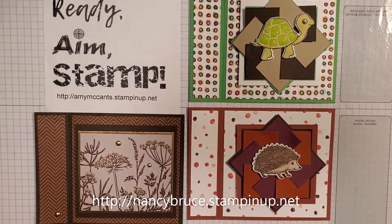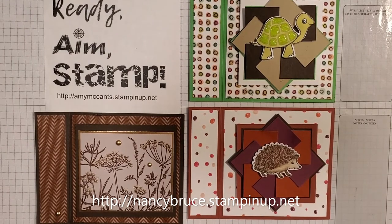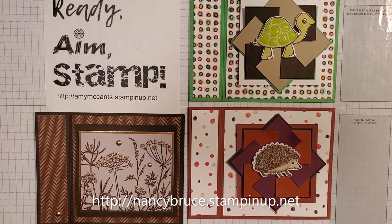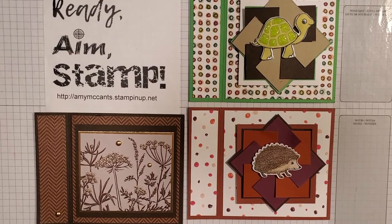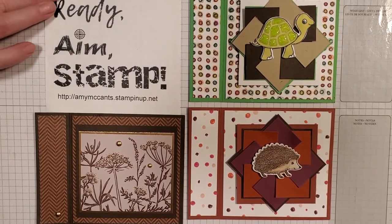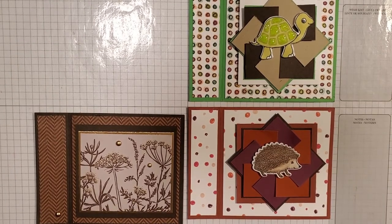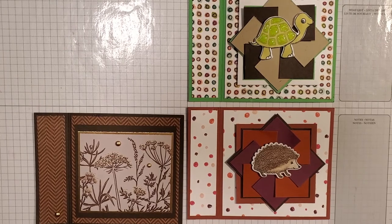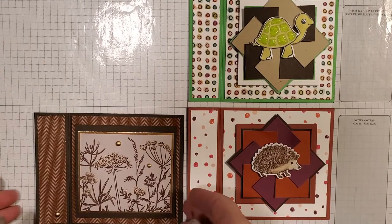Thank you for joining me on Ready Aim Stamp. Today I have my buddy Nancy here and she is going to share with us these beautiful cards and how to make them. Hi everybody, I'm happy to be here with Amy today and we're going to do what's called the book bind fun fold, and I am just into it since I found it, so I hope you enjoy it as much as I did.